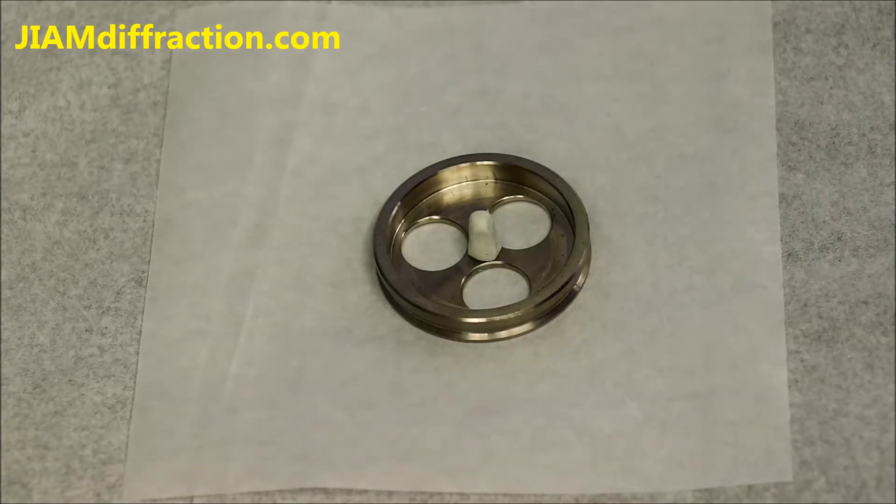Hello, my name is Michael Koehler and I am the lab manager for the GIIME diffraction facility located at the University of Tennessee Knoxville. In this video I will show you how to prepare a solid sample using a holder from Malvern Panalytical.